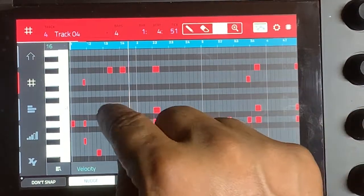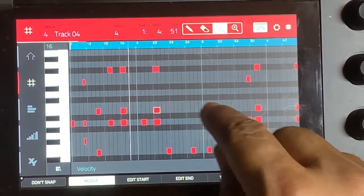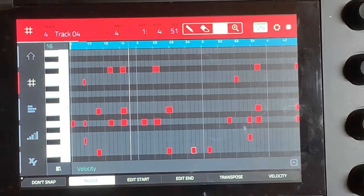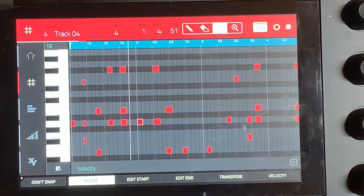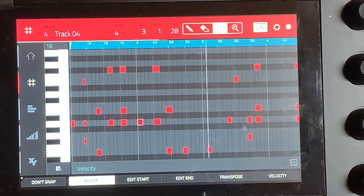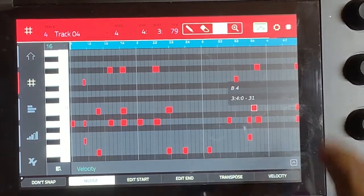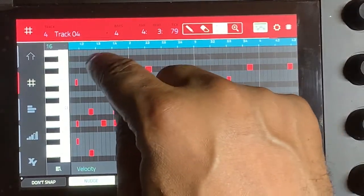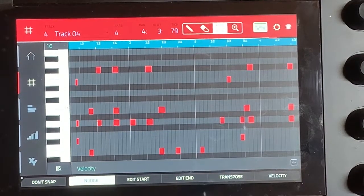We'll go ahead and change it up, play it normal first. Okay, now we'll make some changes — move this back a little bit, move this a couple steps that way, move this one a little bit this way, move this one forward, move this one forward — and now let's start over.